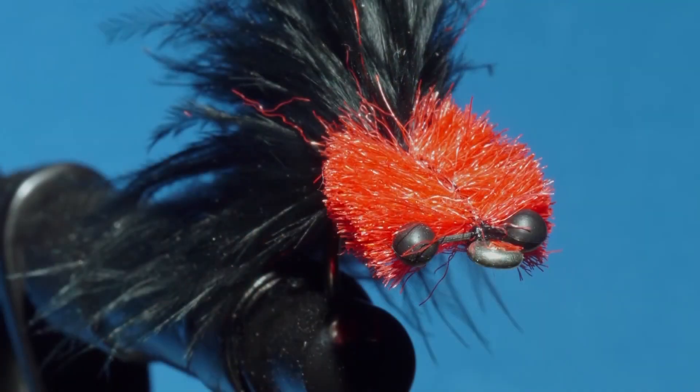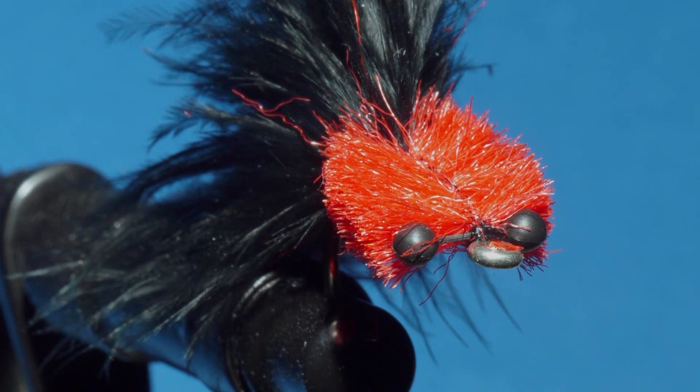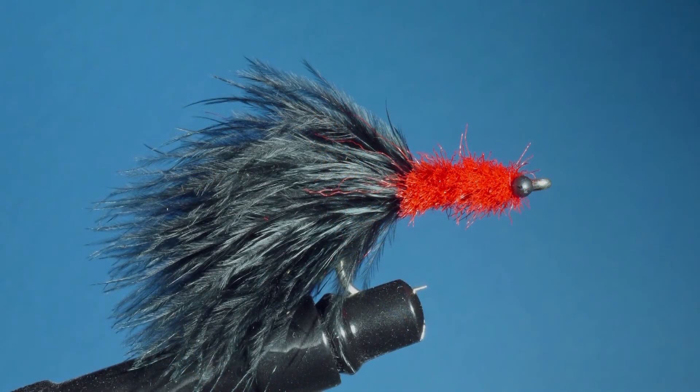So there it is — the finished black and red tarpon toad. There are a couple of patterns I always make sure I have in my box when I head down to Cuba: the green tarpon toad for daytime tarpon fishing, and of course this black and red for fishing in the evenings.